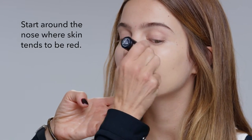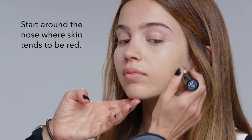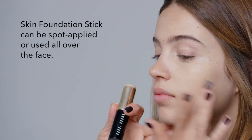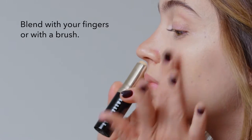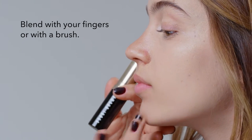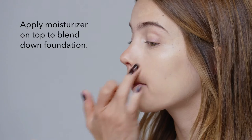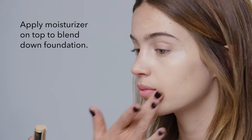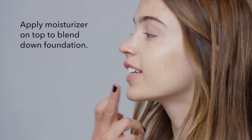Now let me show you how easy it is. You could start around your nose, just put it on. The great thing about the stick is you could either spot it or put it on your whole face. Blend it — you could use your fingers or the brush. Look at how it gets rid of the redness. You can also blend it down by putting a moisturizer on top of it, which is a trick a lot of makeup artists always do. At the end, it's always good to use your hands so you can really make it look like skin.